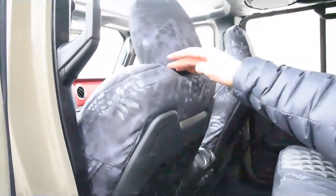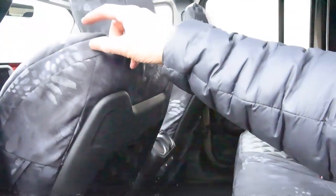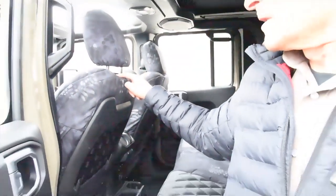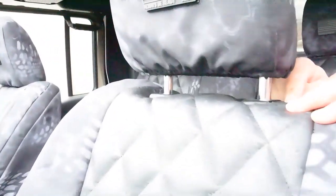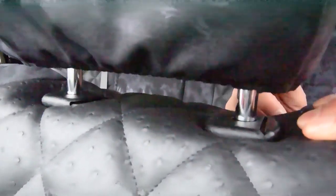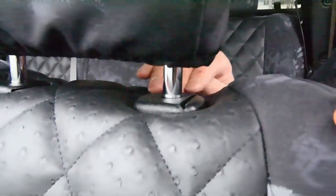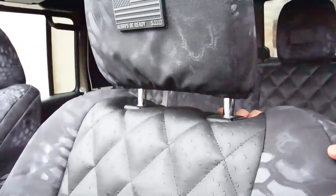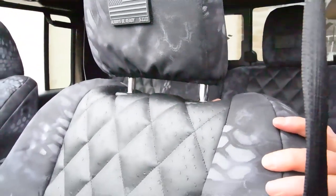Recessed around the headrests right up here — you can see the multi-panels that fit so nicely around the headrests. We've tucked it underneath, and you can see how nicely it trims out underneath those headrest posts and trim caps. It really contours around these recessed areas for your headrests. That's your front row.